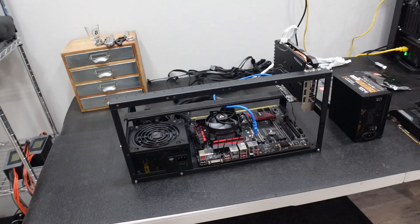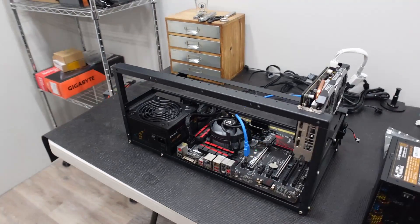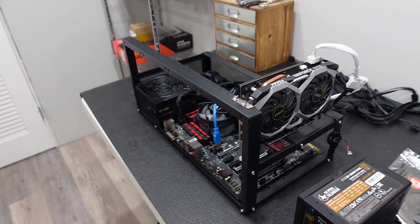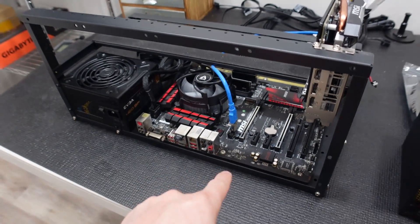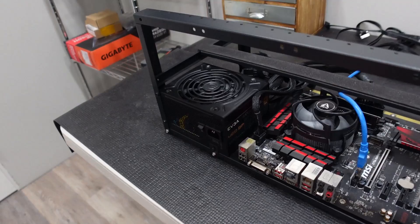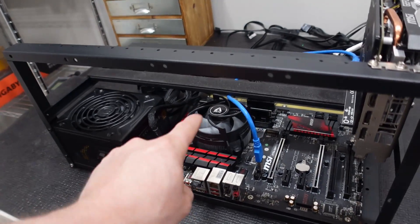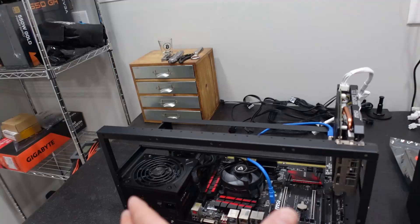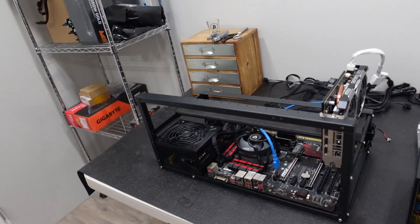Here is our $500 GPU mining rig. It's a one GPU mining rig based off of an MSI motherboard, a small 460 watt EVGA power supply, and we have an i3 6100T CPU. We built this entire rig for a total of $500.